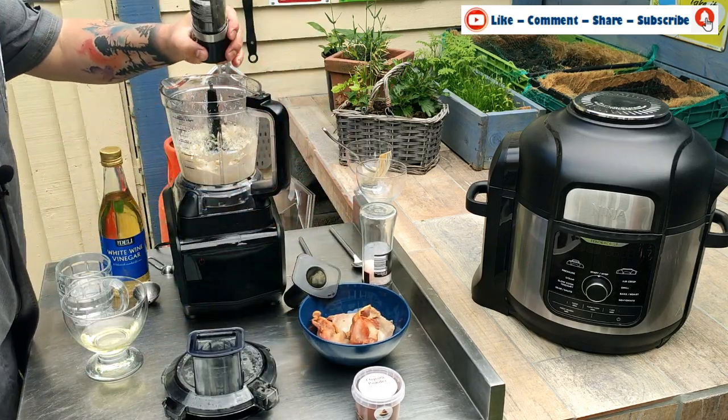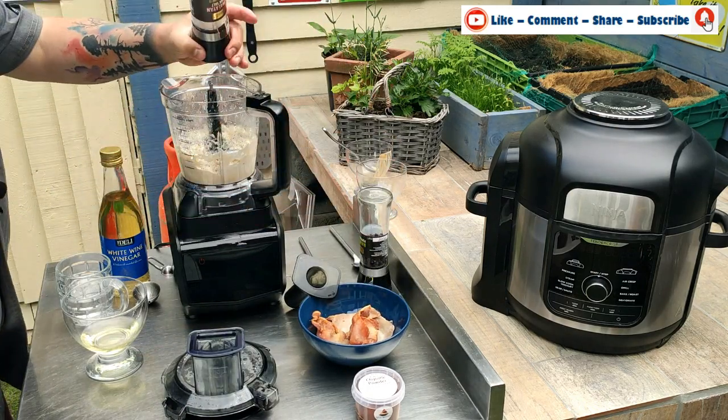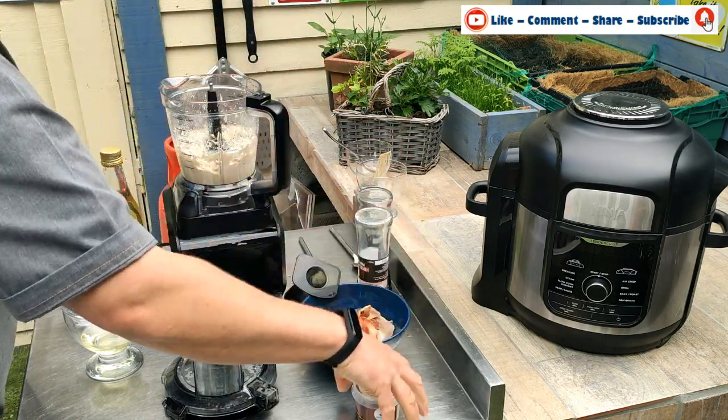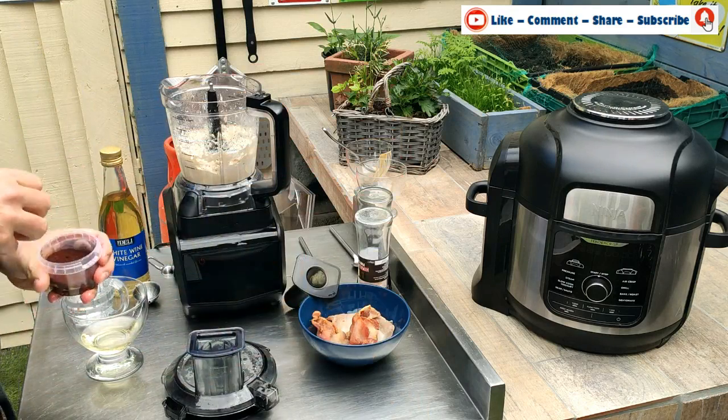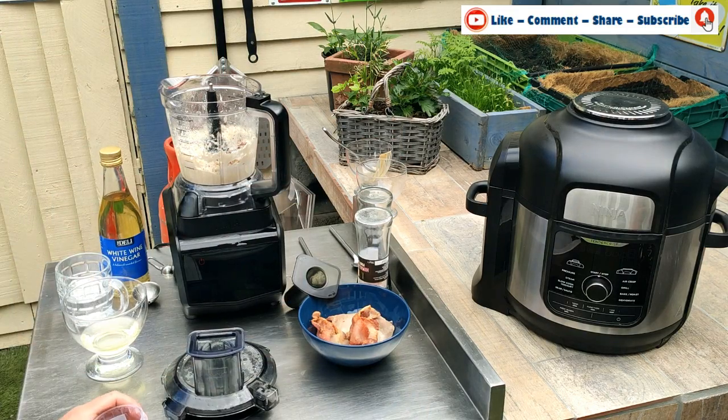You'll be able to see now — we've got a nice looking thick consistency mayonnaise. So to this we're going to add a touch of pepper and another bit of salt, and a pinch of chipotle.